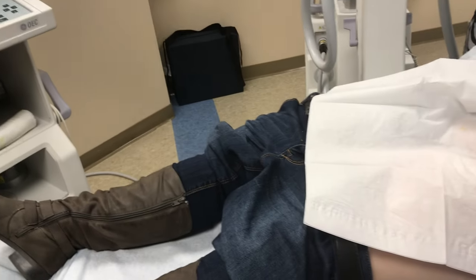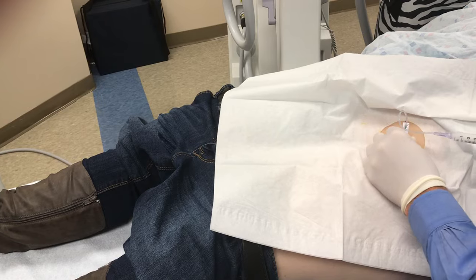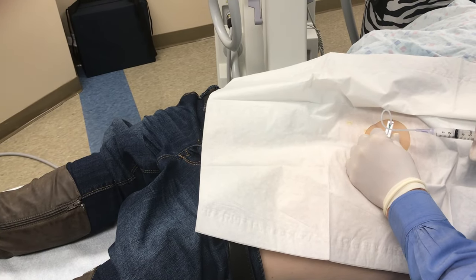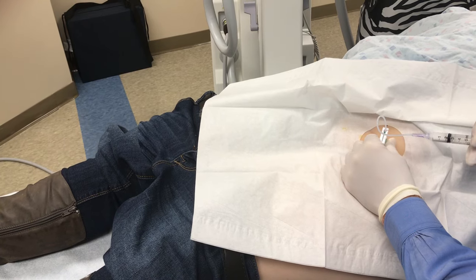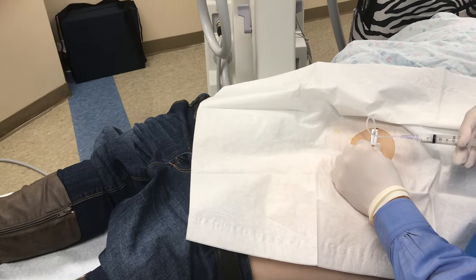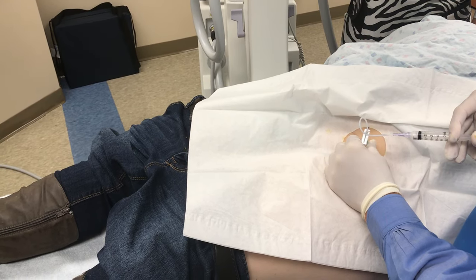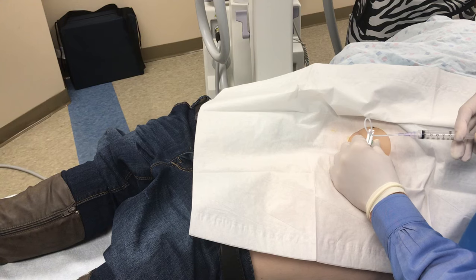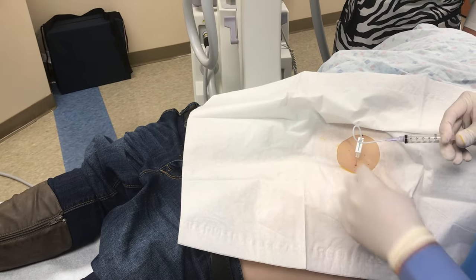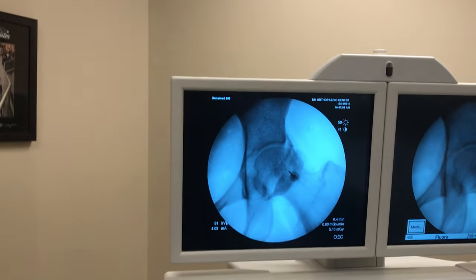Now I'll inject three cc's of 1% lidocaine with one cc of 80 milligram Depo-Medrol. I'll go slowly — sometimes it can be uncomfortable as the capsule is filling, so we'll try to go as slow as we can. We'll take one more — you can see that'll dilute the contrast there. All right, we're all set.